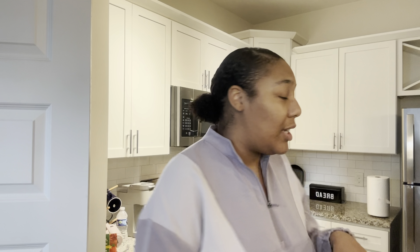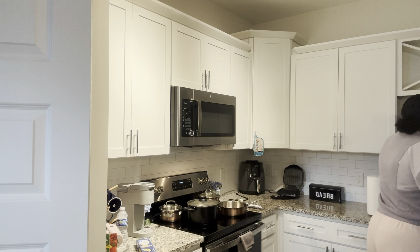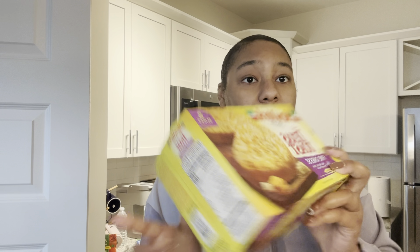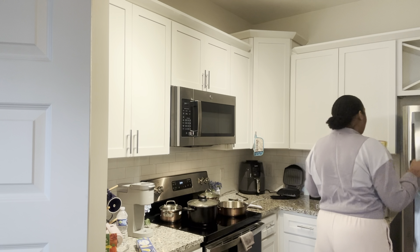Depending on how big they are — they do look kind of big — I might cut them in half. I've already prepped because cooking shrimp goes pretty fast so things move quickly. I also have some Texas toast we're gonna do, but I'll do that once I have a better lay of the land so it's not cold by the time I eat.